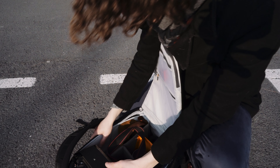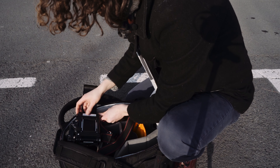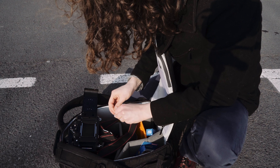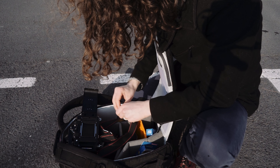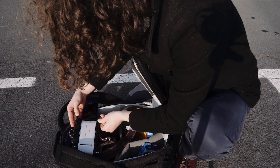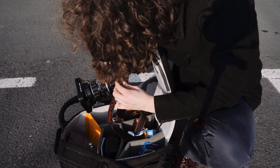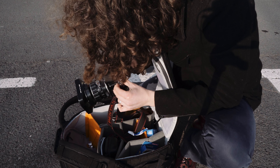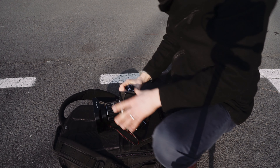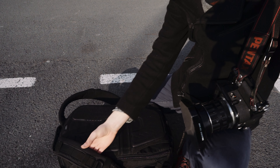Ces photos, c'était mes dernières du rouleau de Lomo 400. Donc après, j'ai chargé la CineStyle 50 parce que j'avais vraiment envie de la shooter — je sais que c'est une pellicule qui ne se conserve pas trop et je n'ai pas envie de la laisser périmer. Même si la lumière commençait à baisser, j'estimais avoir encore suffisamment de lumière pour shooter la CineStyle. Je voulais voir ce que rendaient les couleurs de la CineStyle 50D dans cet environnement, puisque la CineStyle est un petit peu plus douce, plus froide, moins saturée que la Lomo 400.